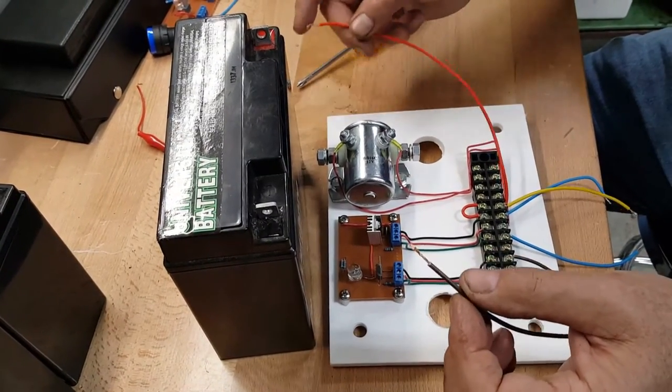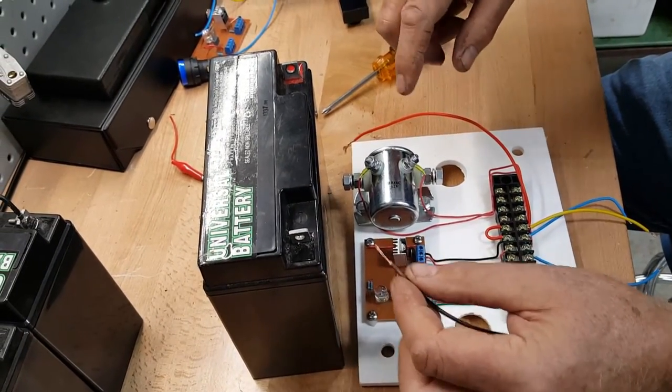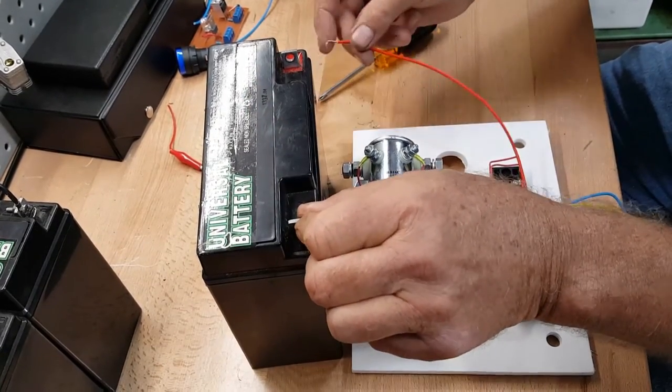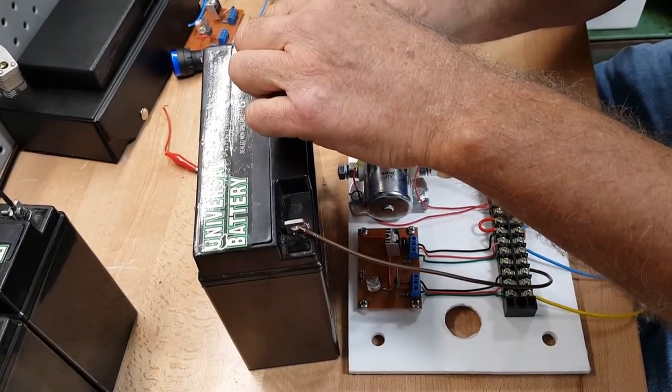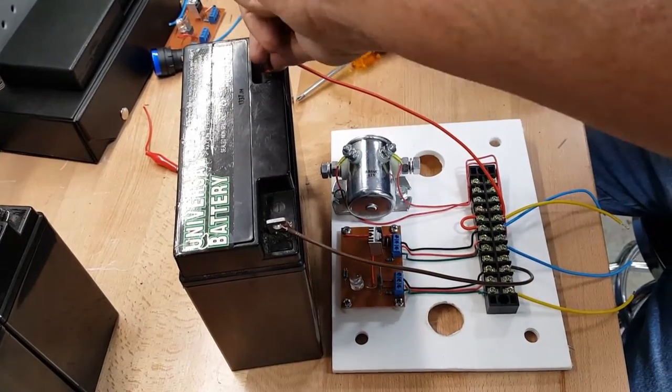Now we'll connect these wires to a battery in order to show how the circuit works. We're going to connect the brown wire to negative and the red wire to positive, so everything is ready.